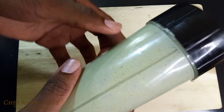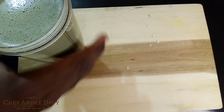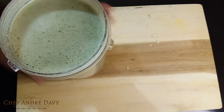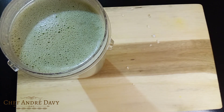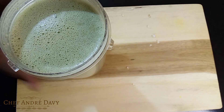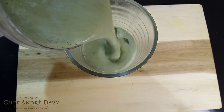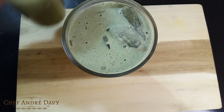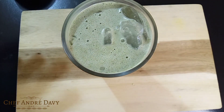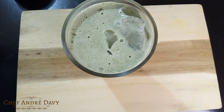Okay guys, this one is ready. What you wanna do is go ahead and serve this over some ice. And there we go guys, this one is fantastic — be a boss, be a stallion, be a champion whenever you want — and I'm gonna go ahead and give this a taste.